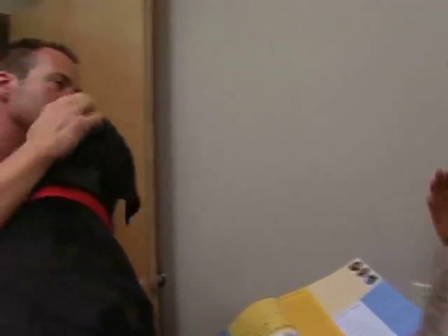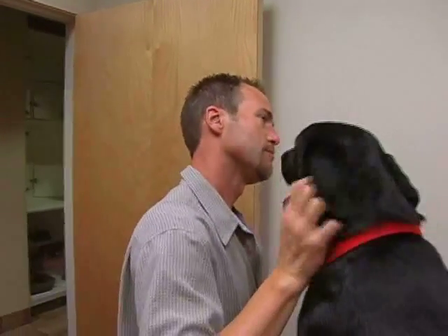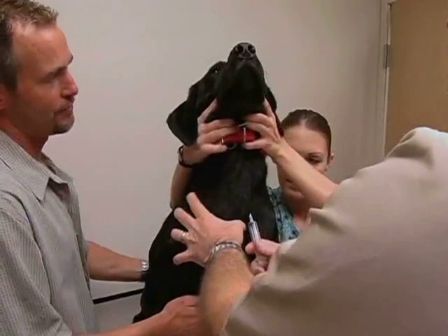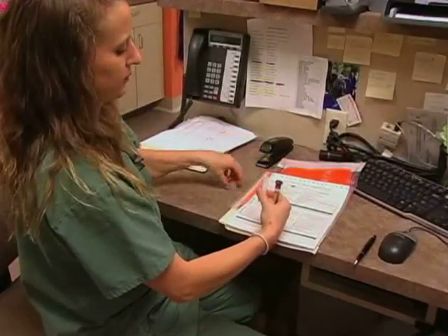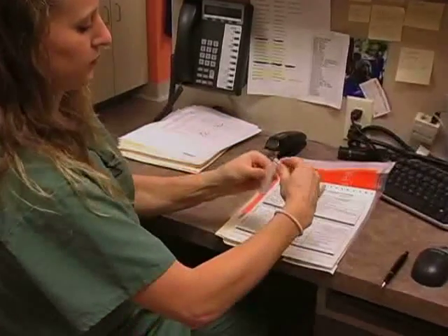Instead of a four to six week withdrawal period from steroids or antihistamines, putting the animal under anesthesia, shaving them, injecting them with the allergens, and waiting for a reaction to appear, all you need to do is a simple blood draw and send it to our labs via FedEx. We are guaranteed to receive the sample within two business days and we'll have the results out to your vet shortly thereafter.